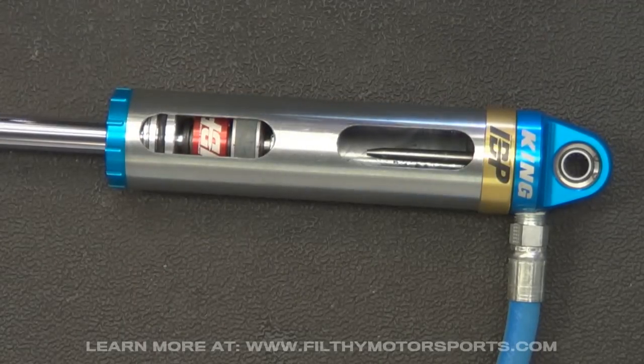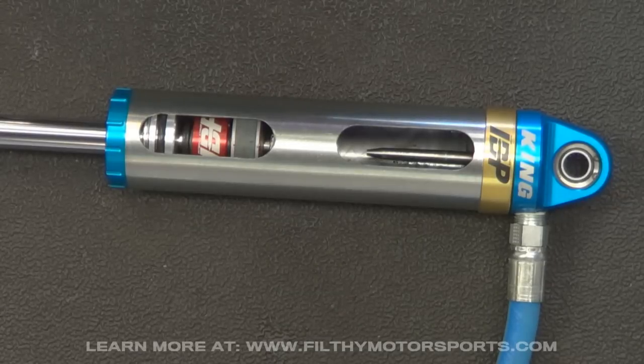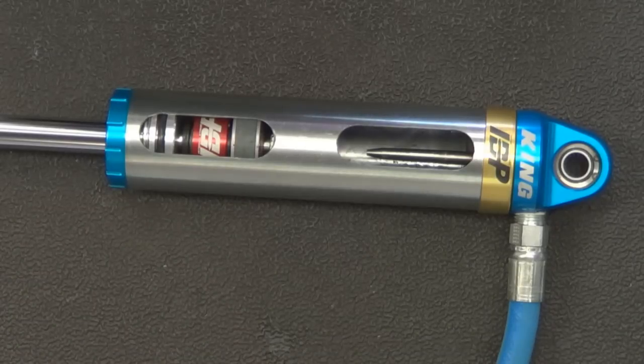That's how you get two shocks in one. It's a great setup and works very well, especially in applications where you don't have room for a secondary bump stop or a secondary shock. We've sold quite a few of them and the feedback is excellent. If you have any questions, give us a call, shoot us an email, or leave a comment under this video. Thanks.